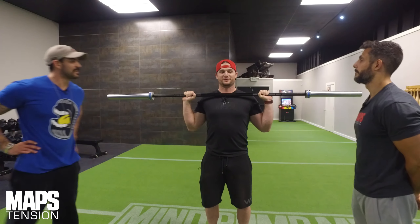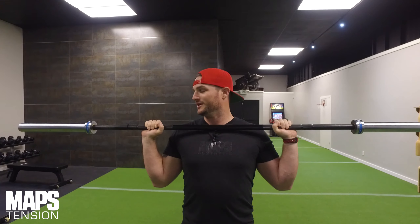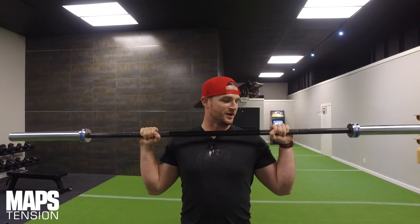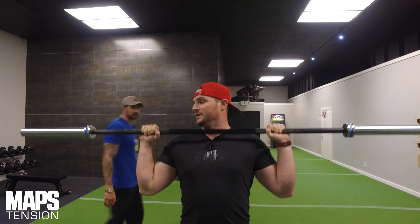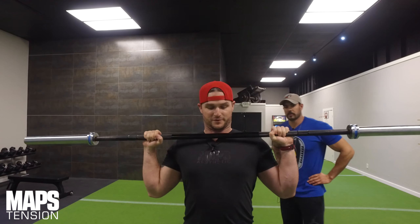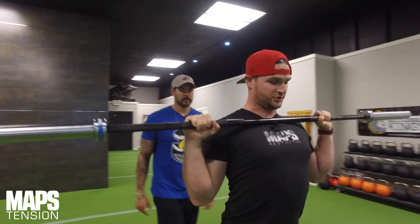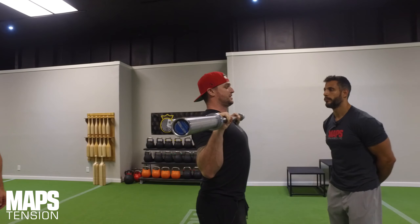We've done this before with kettlebells and dumbbells, but with a barbell it's really going to show all the little discrepancies — all the wrists and positions where I'm not as supported. So if I want to take this step-by-step and figure out my starting position with the wrists, I'm getting a nice firm grip. I want to get all the way to full extension, driving it up, but now I'm supported.